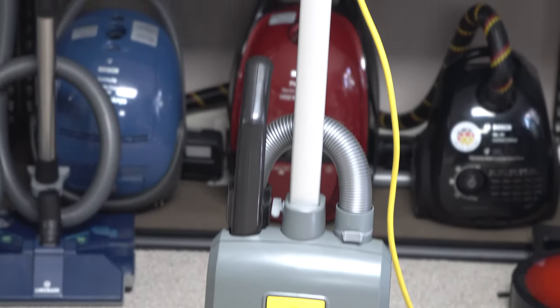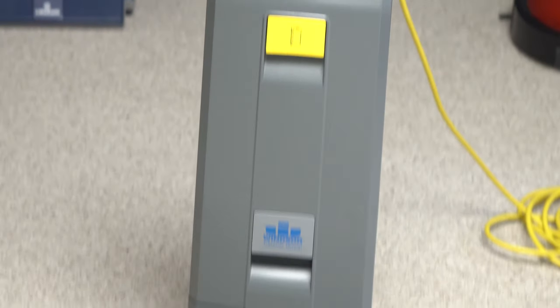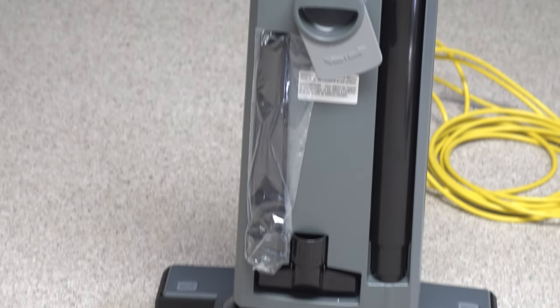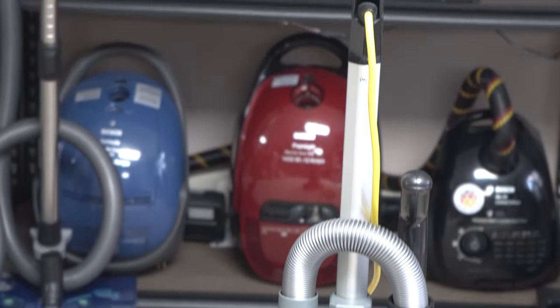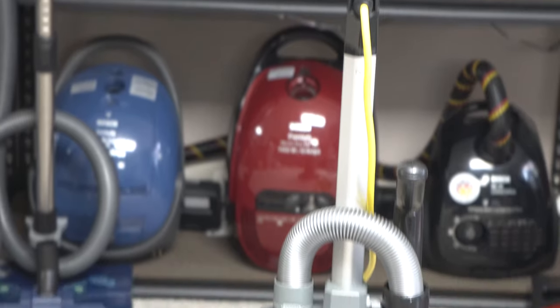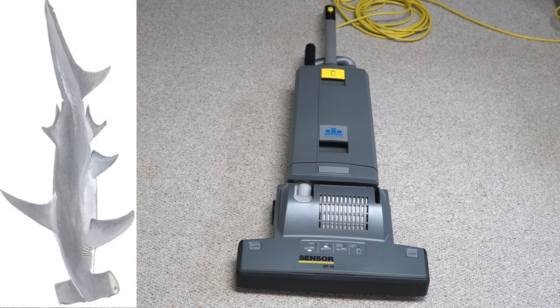Today I have a Karcher Windsor machine — not just any Karcher Windsor machine, I have the big boy. This sucker is 18 inches wide. It's an interesting machine because it's like a SIBO X7, but has the G-series rounded top body and the X automatic adjustment and filtration. And as you can see, it looks like a hammerhead shark — it is just so wide.